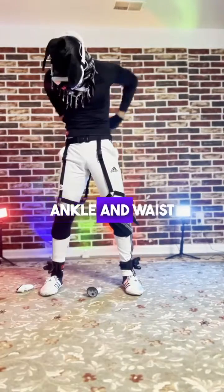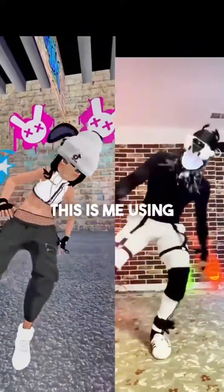Turn on and attach your ankle and waist trackers. From here you have full body tracking, and this is me using it in VRChat.